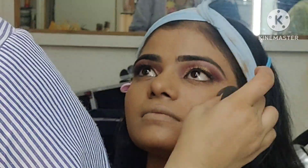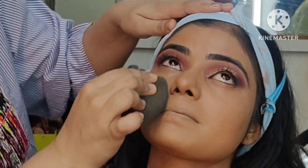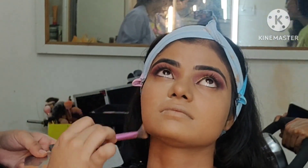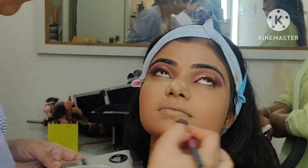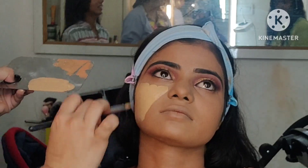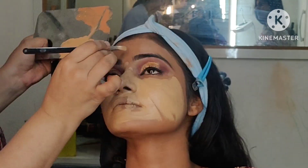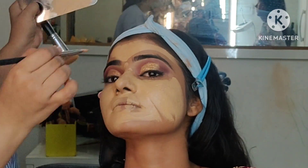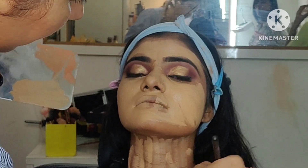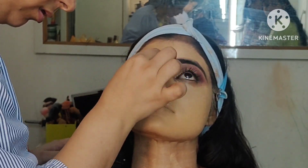We will wait for 2 minutes before applying our foundation. Here we have D30 Dermakka foundation plus D62 mix — we have made a shade here. And guys, this is a tip for the day: after setting it with translucent powder, your makeup will be long lasting. Here we have taken D65 and blended it in. Never miss the ear part and neck part — that is very very important, otherwise there will be discoloration — the face color and neck color will be different. Make sure you apply foundation to both areas.